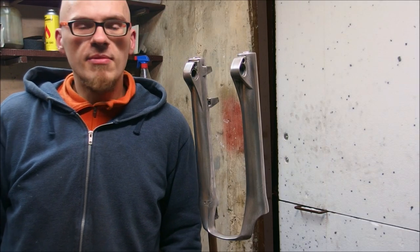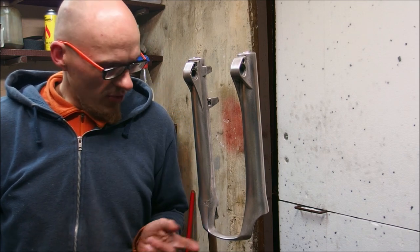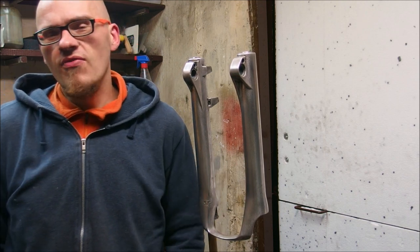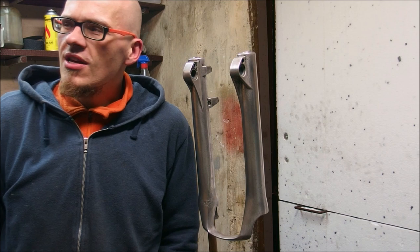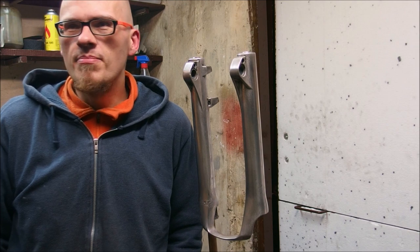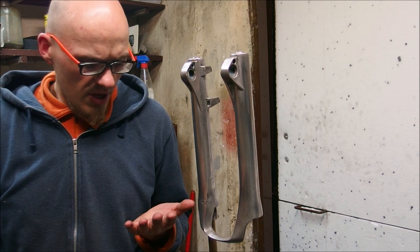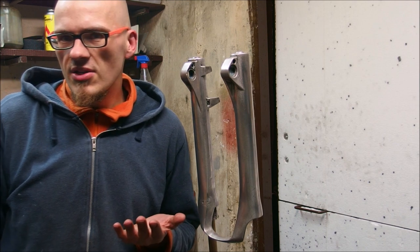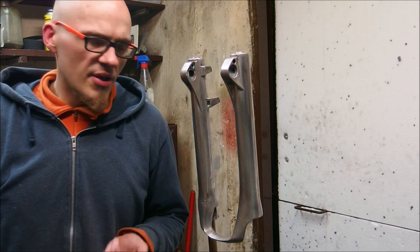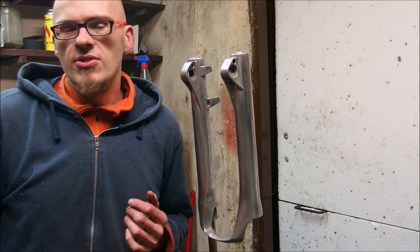Hello there! A few years ago, in a misguided attempt to make myself chrome polished or mirror polished lowers on my fork, I removed paint from these lowers from my Sauntered Rolex fork. Unfortunately I kind of underestimated just how fast these lowers are going to get all messed up, because these lowers, just like every other fork on the market, are made out of magnesium-aluminium casting, and that is a very reactive metal. So I polished them and in a matter of hours it became all grey and matte.